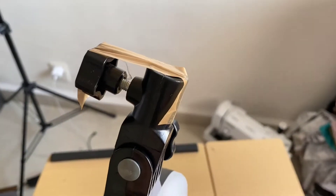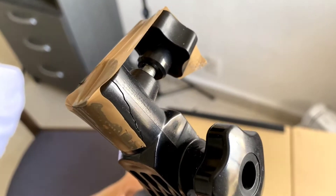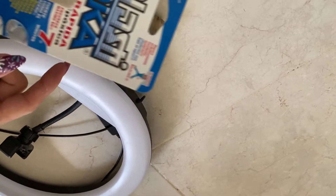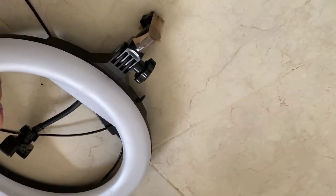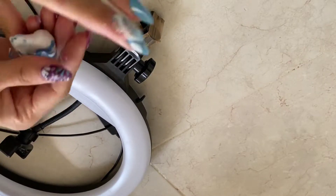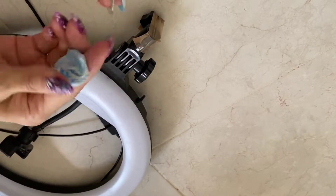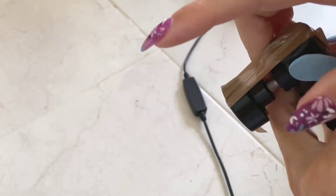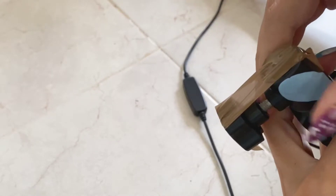This is one of those days when everything goes wrong — my ring light broke and I did not want to buy a new one since this one is fairly new. So I went to the store and got this plastic epoxy glue called Cola Loka. You just need to mix part A and part B, mix it well until the color is consistent, put it around, wait for it to dry, and the issue is fixed.